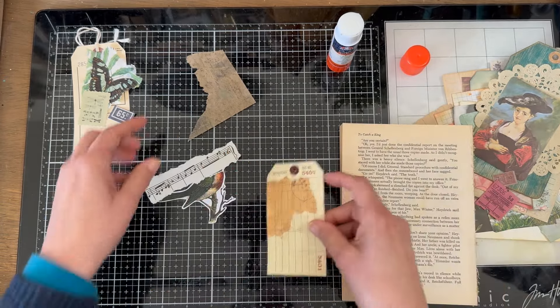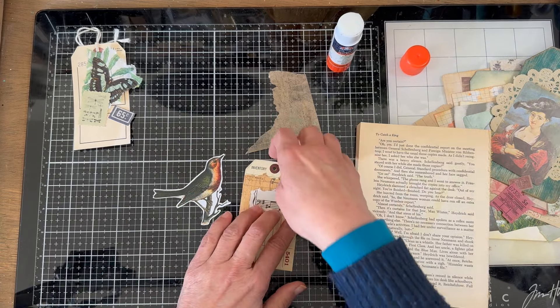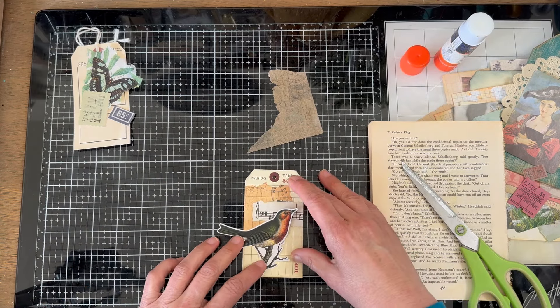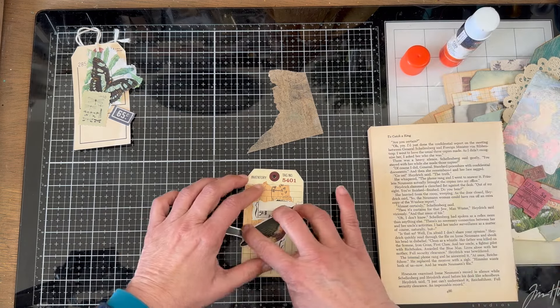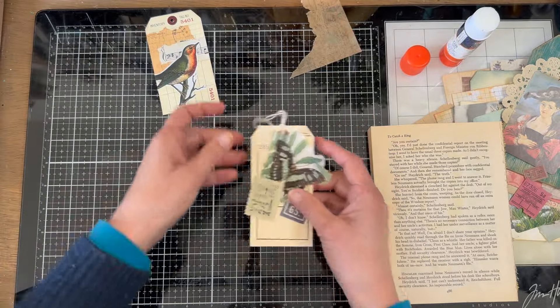We'll put the tissue on first. I think we got snow — I think it's like the last of the California atmospheric river. Let's put that on there. There, I like that. All right, there's that one.